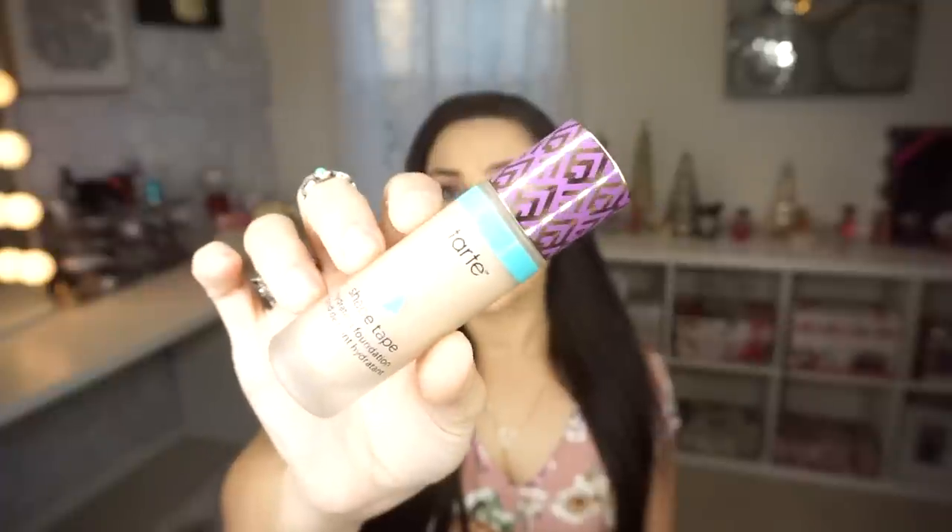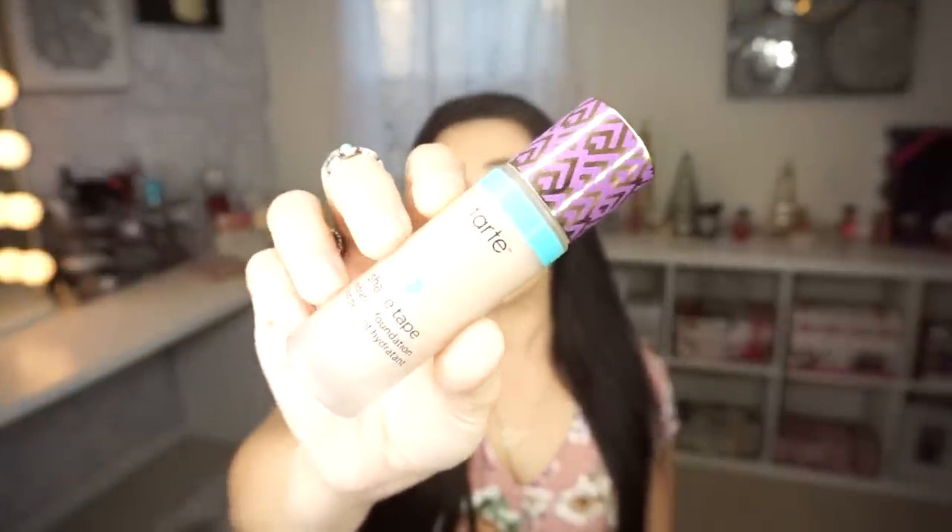Each bottle comes with one fluid ounce, which is super standard for any high-end foundation. You can find this on the Tarte website or through Ulta — I'll leave a link below if you want to go through Ulta and get cash back. The hydrating bottle is blue and the matte is purple. They priced it at $39, which I feel is pretty fair. Other high-end foundations like Fenty Beauty and Dior can get up in the $50–$60 range, so I'll give them a point on price. As of today they offer 15 shades — I believe when they first launched there were only 13.